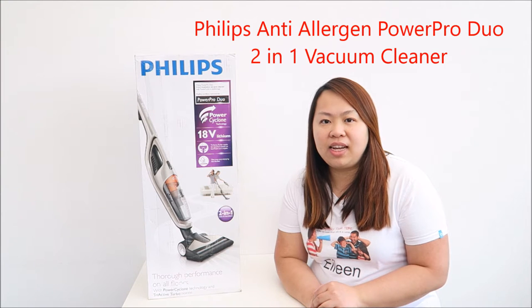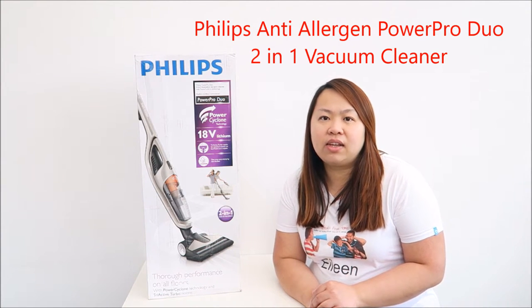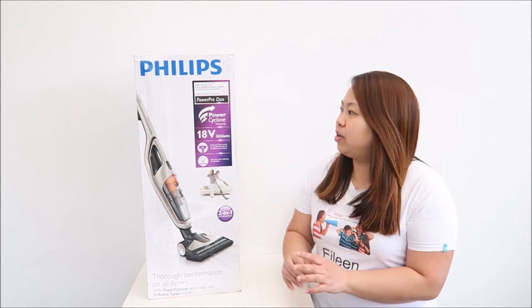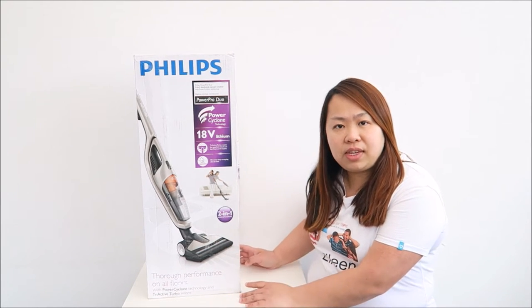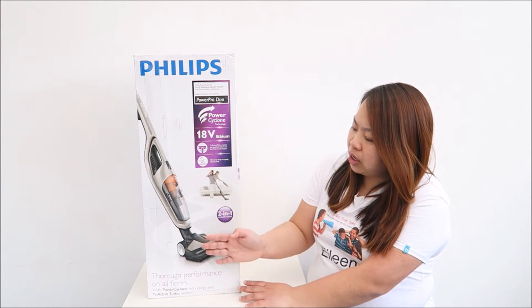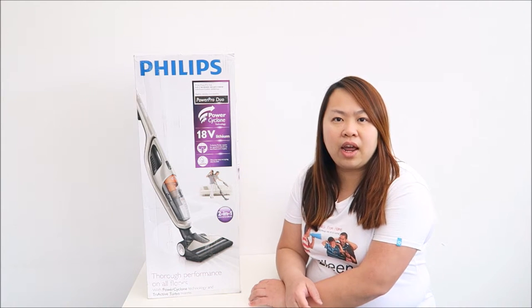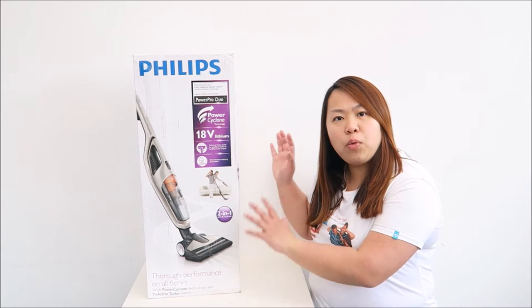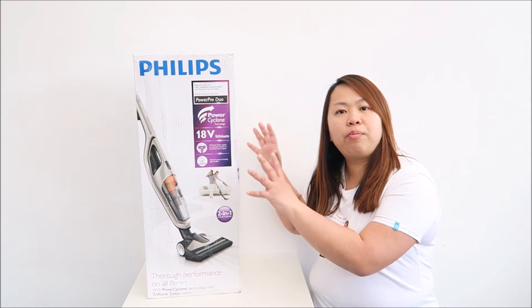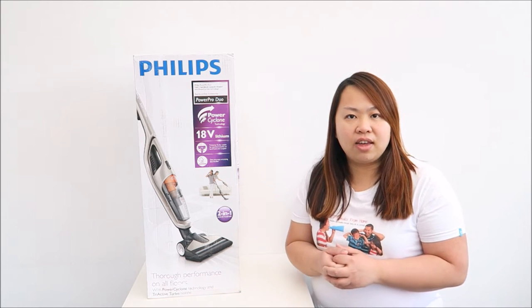Hi, I'm Eileen from ETSP from home. Welcome to my YouTube channel. Today I'm going to show you this Philips Anti-Antigen Power Pro Duo. It's a two-in-one lithium hand stick vacuum cleaner, and it's also cordless. The model number is FC6168. You can either use it as itself or take it out as a handheld vacuum cleaner. I'm going to open up the box, show you every different part, and then show you how I use it and what I think about it.